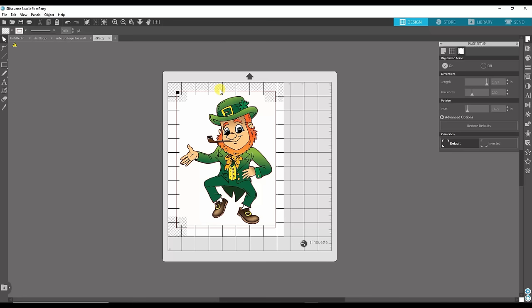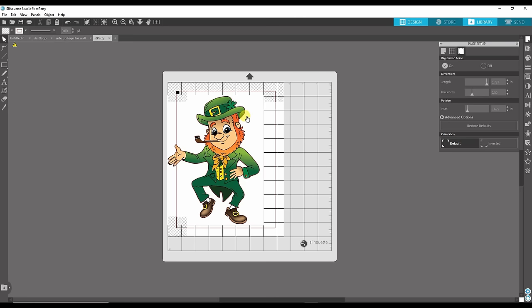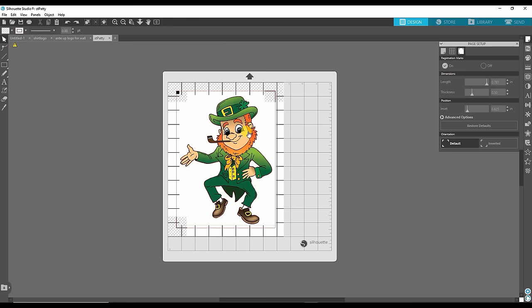Now you have to print it. Once you figure out where this is placed, this is going to be your printable image. Once you print it, you cannot move it on the screen. If you print this and then move it when you go to send it, it's going to cut in the wrong place. A lot of people don't find success because they move it after they've printed. So once you've decided where it's going to print, don't touch it, don't move it. Go up to File and hit Print.